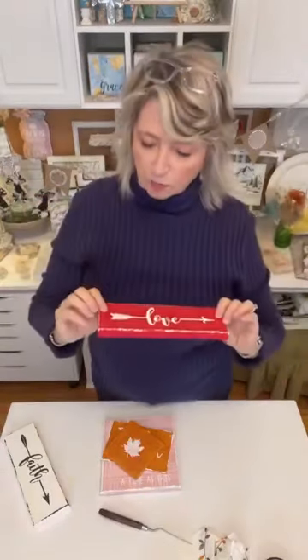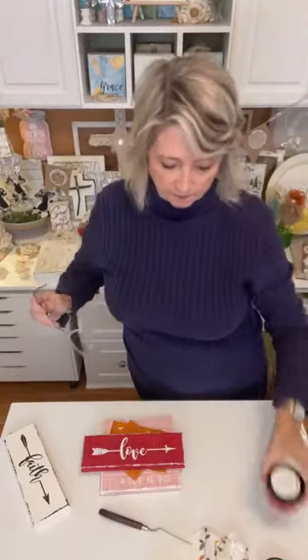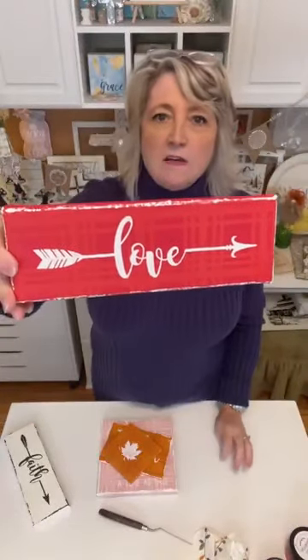These are three-by-eight little canvases. This one is crimson Waverly paint and then — I think it's called Old Glory Red — chalk paste on the tartan plaid. Then I used one of the other pieces from the faith, love, hope arrow stencil with white chalk paste, and did the same edging on the edges. What do you guys think? I can't decide — which one do you like better?